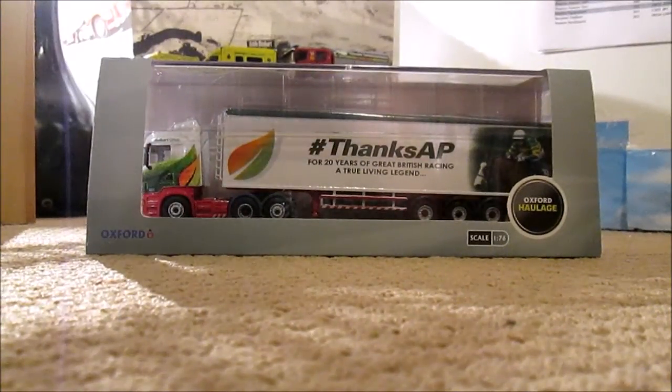Hello guys and welcome to another model review here on James Bonnet Photography and Models. In this edition we have the brand new, exclusive to the Stobart Club and Shop at the moment, the hashtag Thanks AP biomass lorry. So without further ado let's start off with the review after the titles.